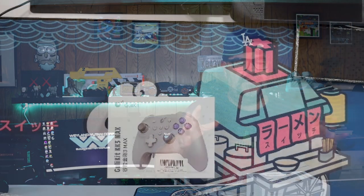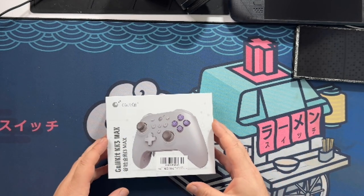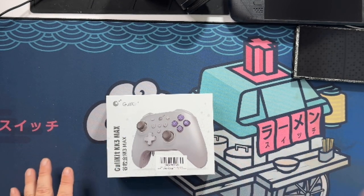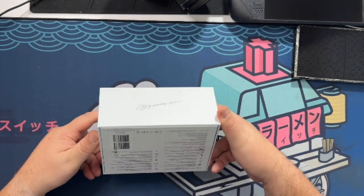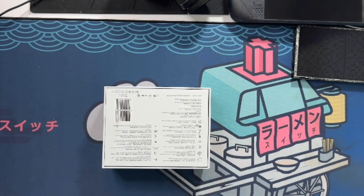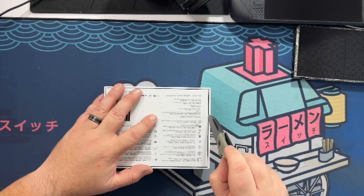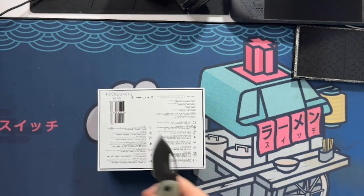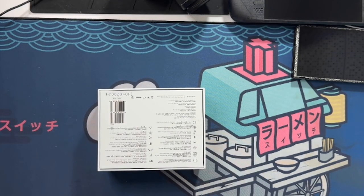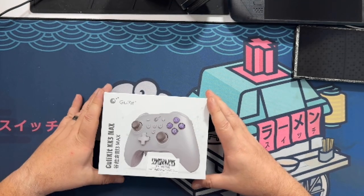Let's go ahead and get this guy out of the box and connect it to a couple of gaming systems. I apologize for the weird camera angle — Canon has yet to release an update for their software, so my camera does not work on my MacBook currently. Some would consider my iPhone an upgrade to the Canon camera that I use, but I do prefer using the Canon software.